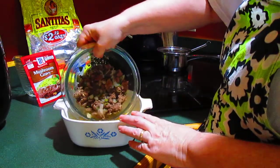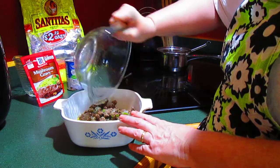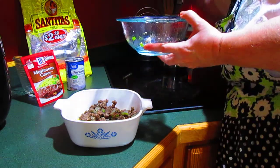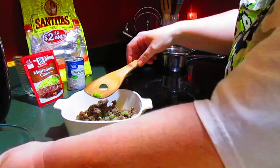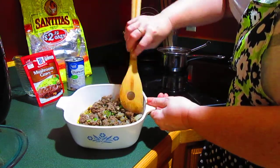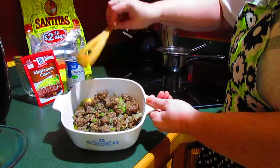I'm putting that right there on top of those. I've got that right there. Kind of spread it out evenly.